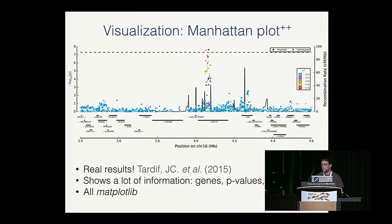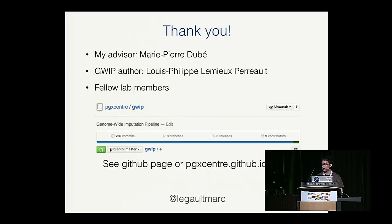Finally, visualization: this is a Manhattan plot where the y-axis shows p-values from statistical tests and the x-axis shows all ordered variants. It's a good way to quickly see results from 7 million tests. The little mountain with red dots at the top is a real genetic association signal. The plot also shows correlation between different bases using color, whether markers were imputed or genotyped on the machine, and the genes in the region. I'd like to thank my advisor and the GWIP main author, Louis-Philippe, and all my lab members. The project is on GitHub.